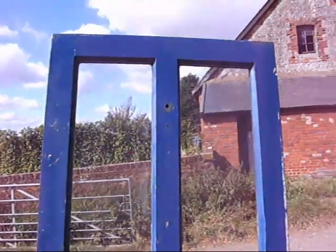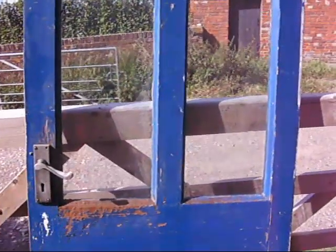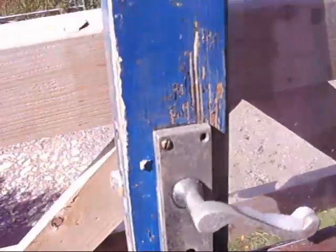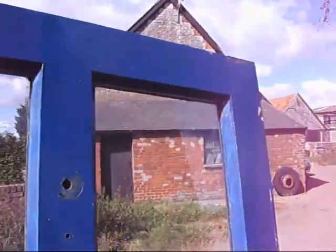Under the hammer now at Bygone Bargains: a marvellous blue pine external door. Wonderful part glaze, and the glazing's in good condition. The door needs a repaint — maybe you could dip it and strip it, or sand it back and repaint it. If it's the right size, you could be getting a bargain front door.